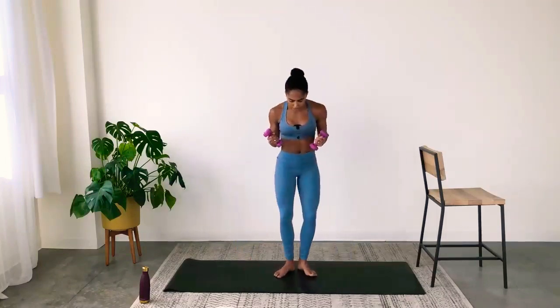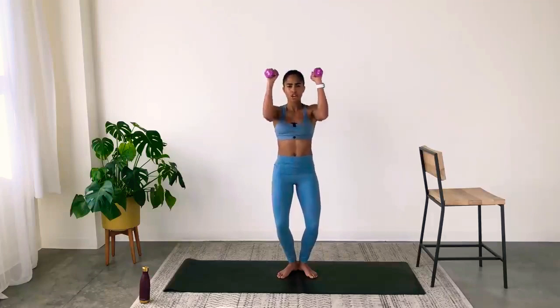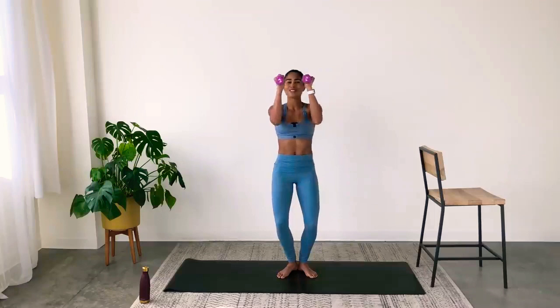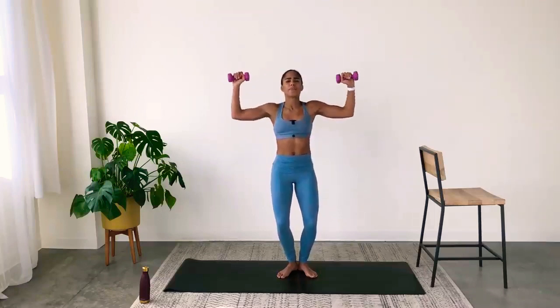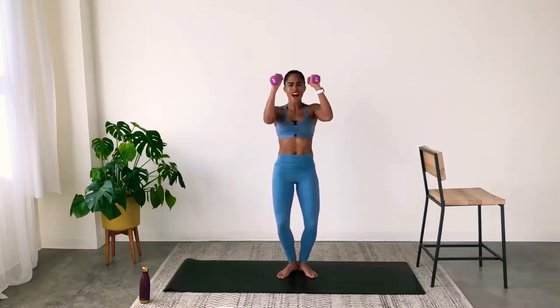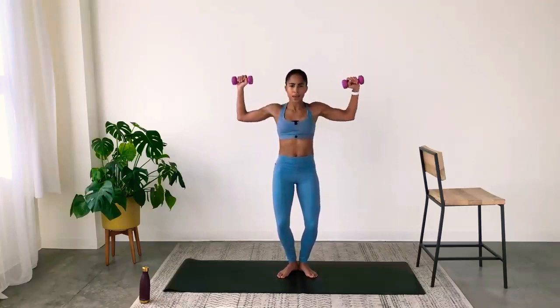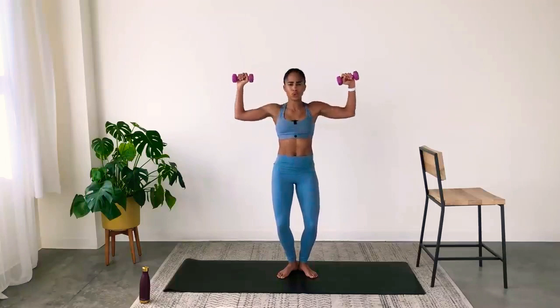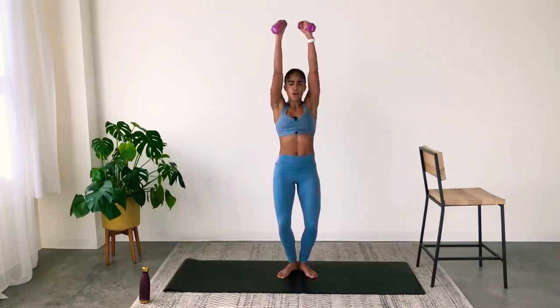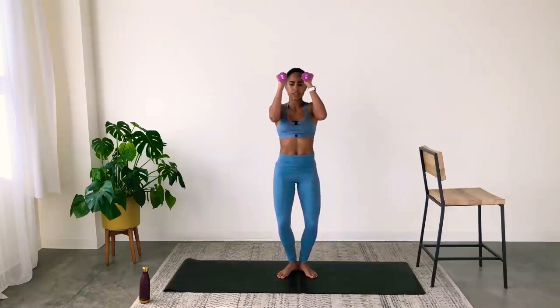Come upright — heels together, toes apart, a little bend in the knees. Open and close — chest, shoulders, lower. Make sure you're only lowering so that your elbows come to shoulder height. My shoulders are on fire this second set. Be intentional — slow the movement down if you need to. You want form over everything else. Quality versus quantity.